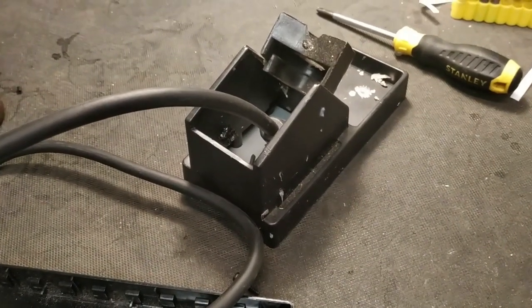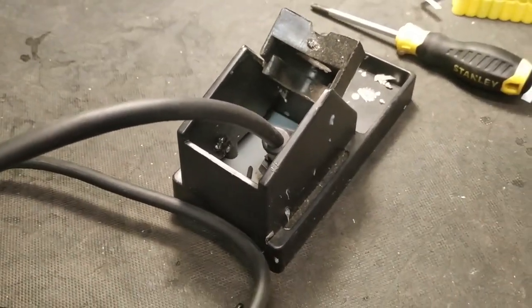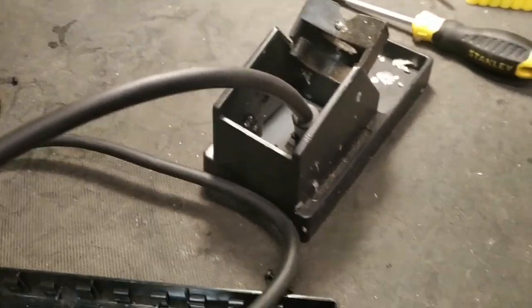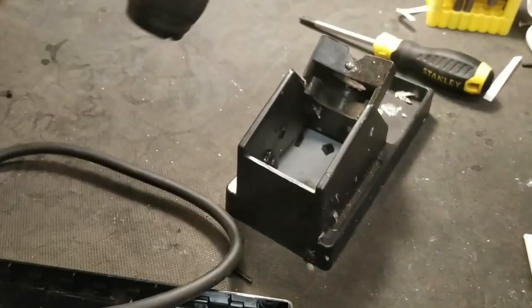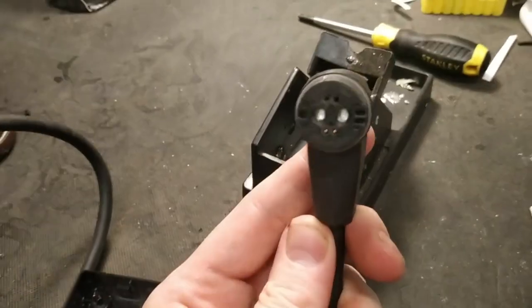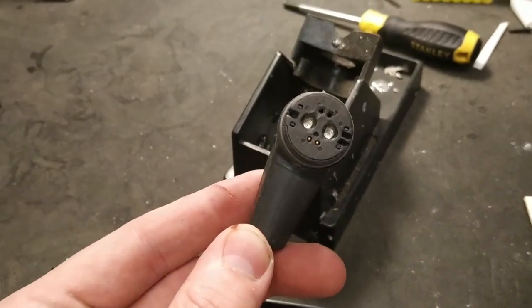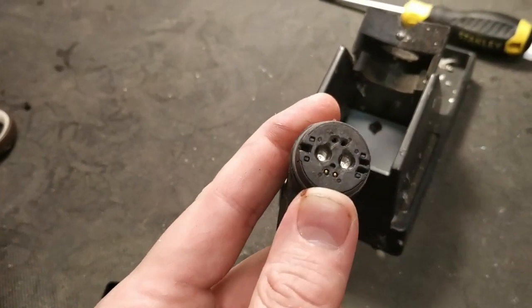This is a short low quality video with fans in the background running about the Rosenberg connector. They don't deserve good audio quality because they are a piece of shit. They are magnetic, and what happens to something that is magnetic? It sticks to metals. Do you want a charging port that is magnetic and attracts metals? No you do not.